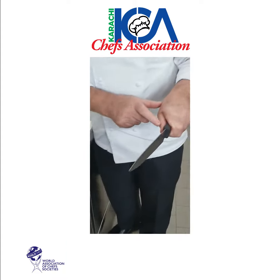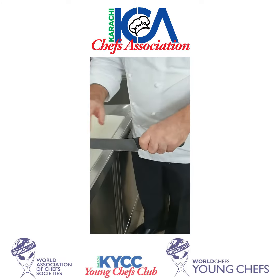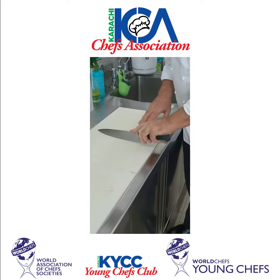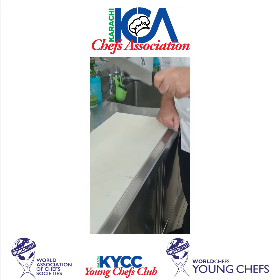You see my finger, you see my thumb — so you hold the knife like this. When you're cutting, if you hit a bone it'll go like that. If you hold it like this, it goes like that. So hold the knife like this.